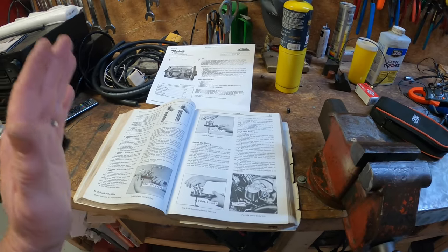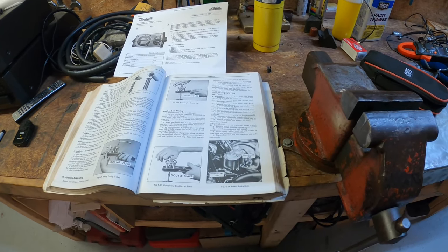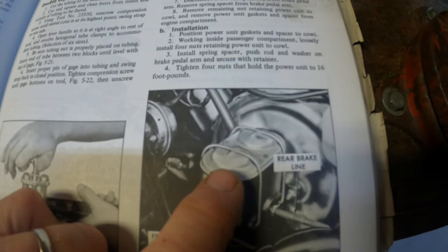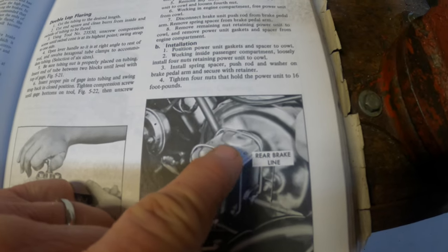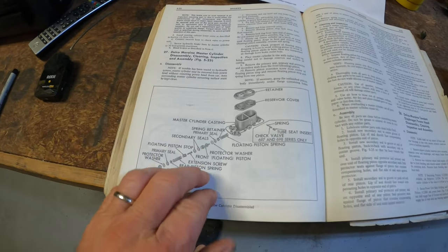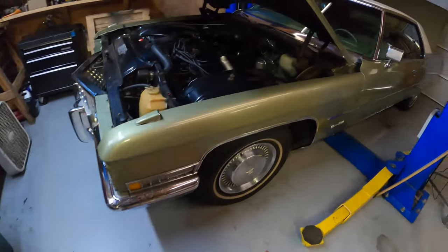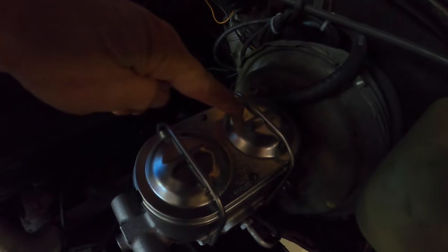Now if you look in the shop manual in the brake section and take a look at the photo of the brake master cylinder, there it is right there — you have these two chambers and they're the same size. If we go over to the next page and look at the breakdown, you see that same size. You come over to my car — same size.